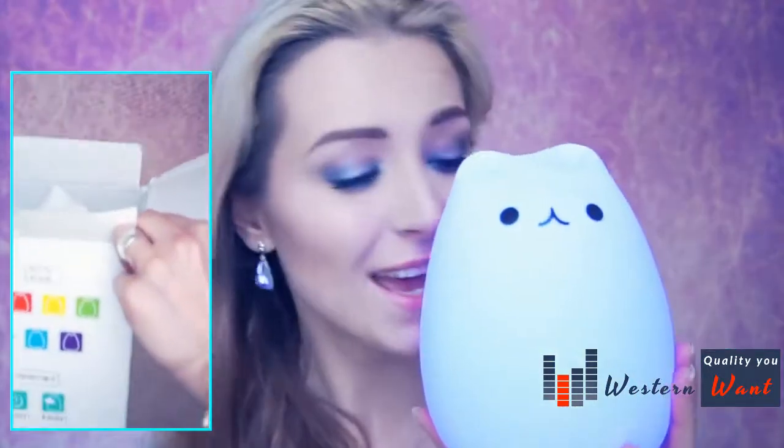There is a button, and when I press it, it changes colors — green, blue, red, pink, purple, whatever. Can you see it? It's changing lights. It looks so cute, I'm really impressed!